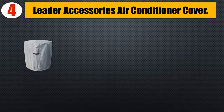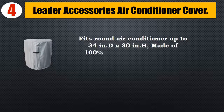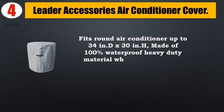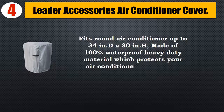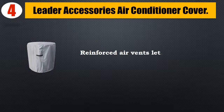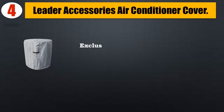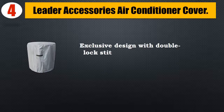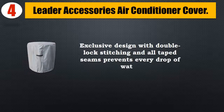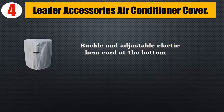Number 4: Leader Accessories Air Conditioner Cover. Fits round air conditioner up to 34 inches diameter by 30 inches height. Made of 100% waterproof heavy-duty material which protects your air conditioner against sun, rain, dust, and scratches. Reinforced air vents let air circulate and help prevent ballooning in winds. Exclusive design with double lock stitching and all taped seams prevents every drop of water. Buckle and adjustable elastic hem cord at the bottom to secure the cover on windy days.